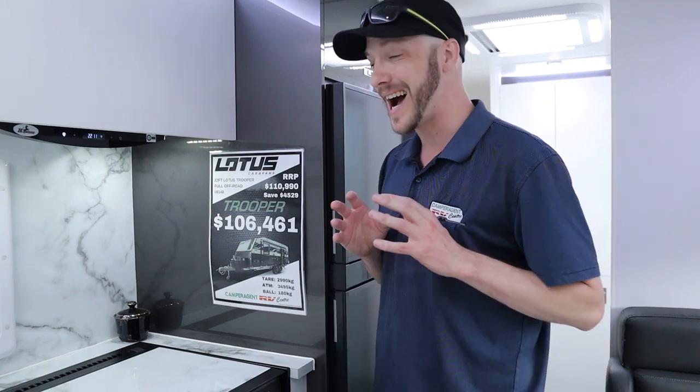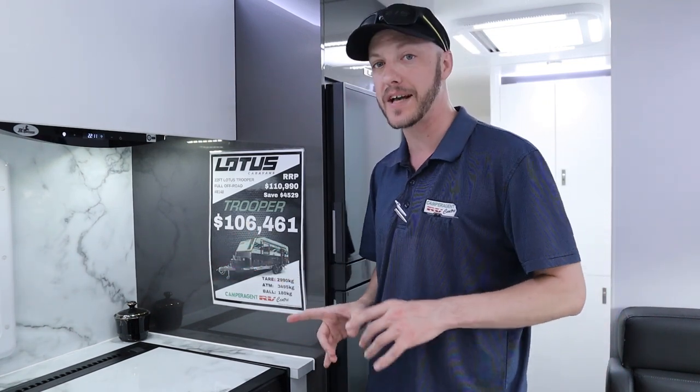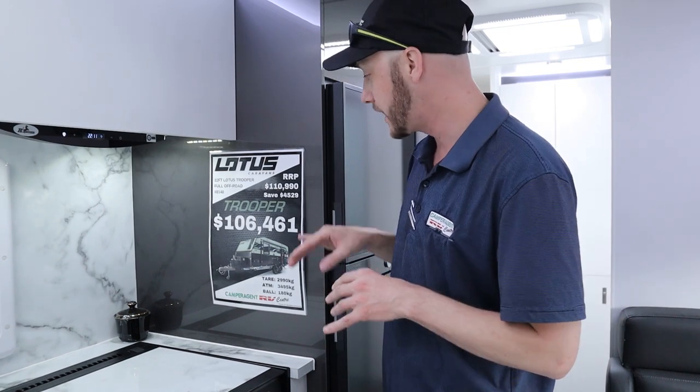This particular Trooper is on an amazing special at the moment. It was $110,990 but we've got it down to $106,461, giving you a saving of $4,529.